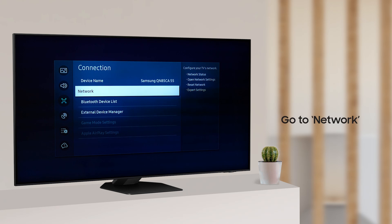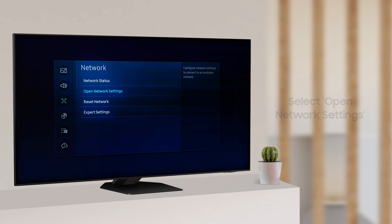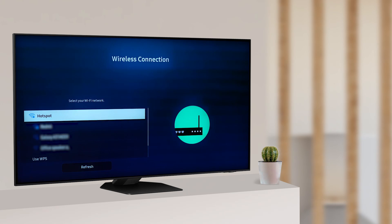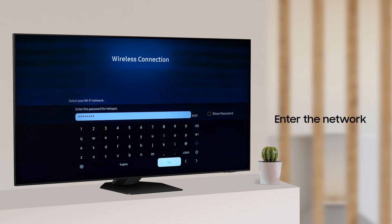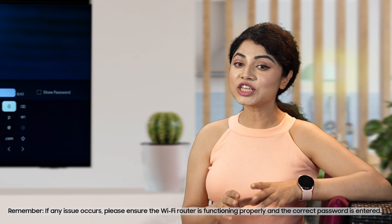Go to Network, select Open Network Settings, and select Wireless. Choose your network from the available options and enter the network password when prompted.